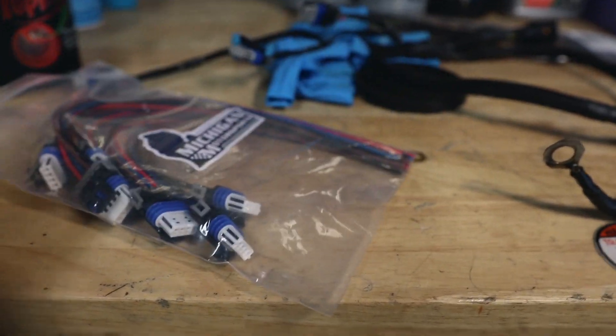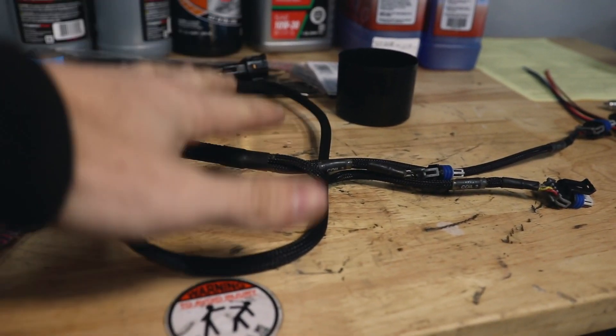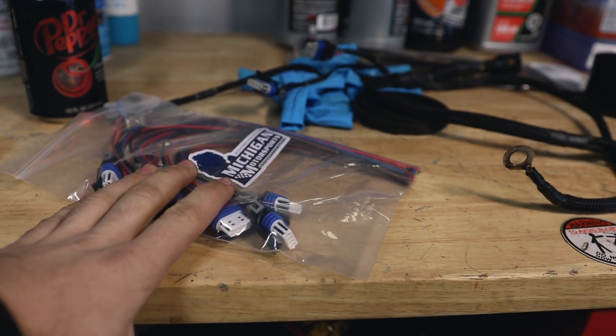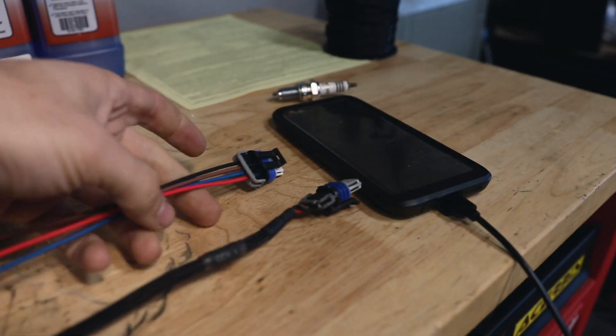I ordered some replacements — I'll have a link in the description. Pick them up for yourselves in case you don't want to spend another $150 on a brand new Iron Specialties one. I think it was like $25, and it also comes with eight so you'll have two spares. We're going to go one plug at a time.